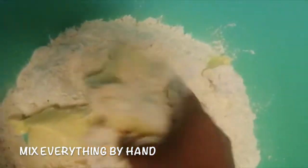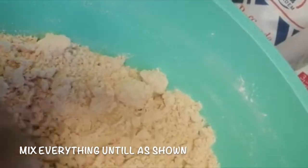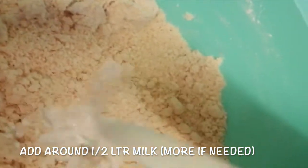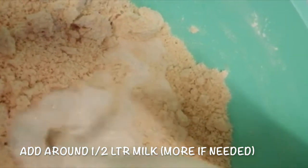Mix everything using your hand until it's pretty crumbly. Add in around half a liter of milk — you can add more if you need — and mix until it's pretty soft and doughy.